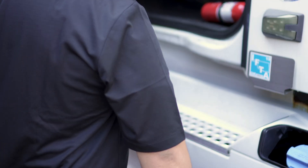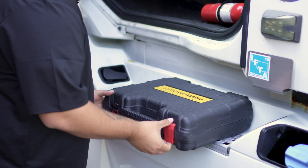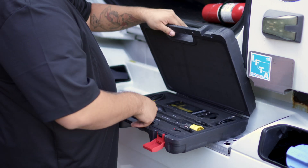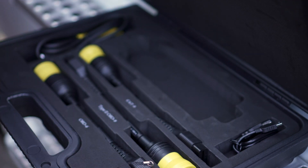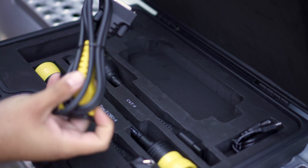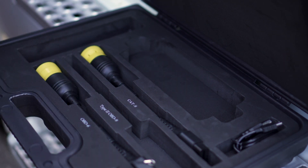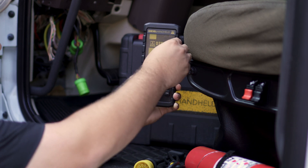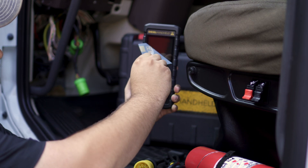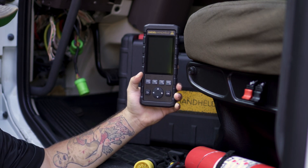Now we're going to go down and connect to a few vehicles and I'll show you guys how to use the tool. We've got our handheld here, and for this application we're going to need our OBD2 cable and our 9-pin cable. The first time you use this tool, you'll need to peel off the protective film, which will reveal the screen where we get all of our readings and menu options.